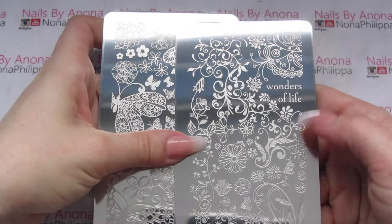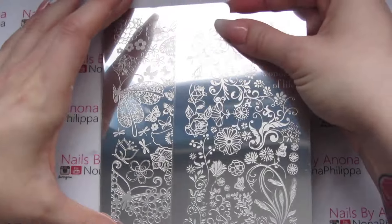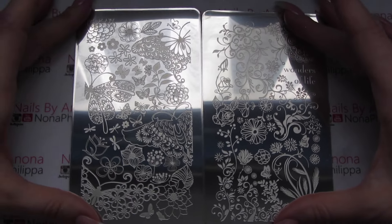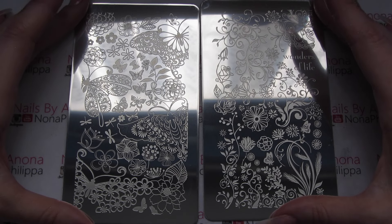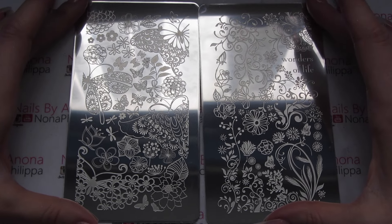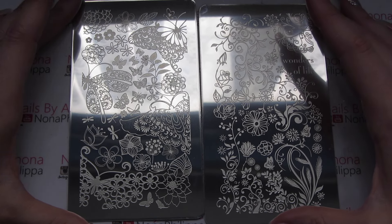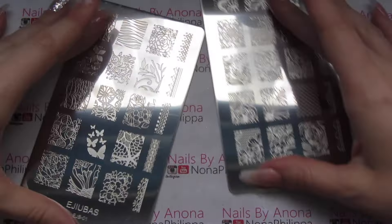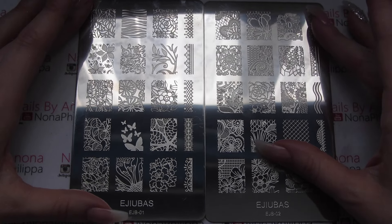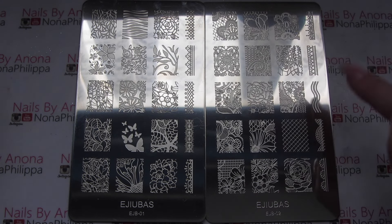This one is called the Wonders of Life — it usually has the name on the other side of the bigger images. This is one side of the two plates, so we've got some lovely butterfly and floral images. I really like the Ajubas images; I think they're really good and quite unique. On the other side we've got nice floral designs, some more butterflies, and some lace ones up the top as well.